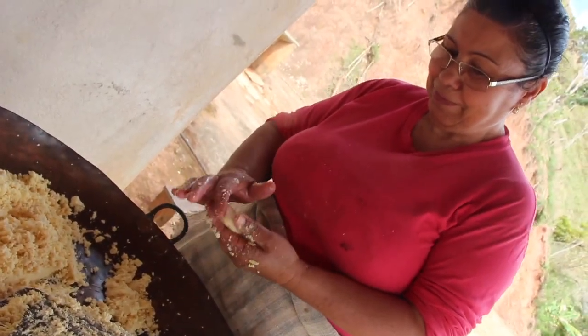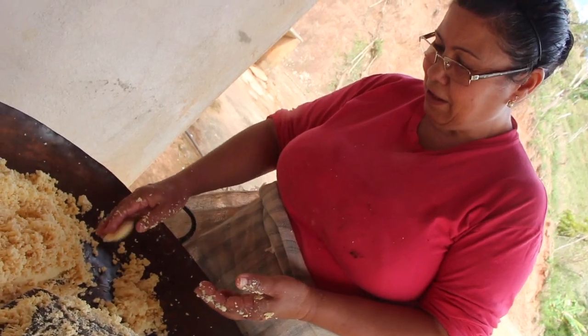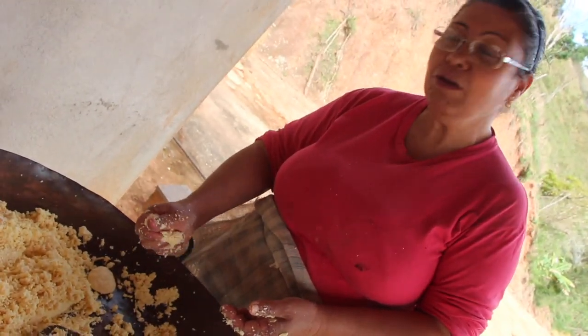Mas para ralar isso aí tem que ser no ralador, né? No liquidificador não presta, fica muito fino.